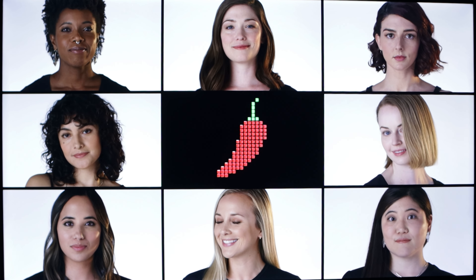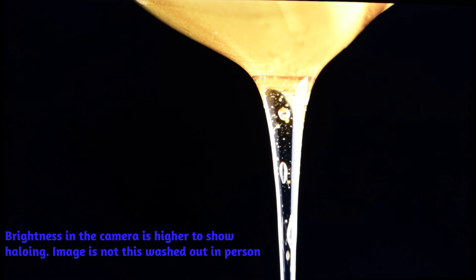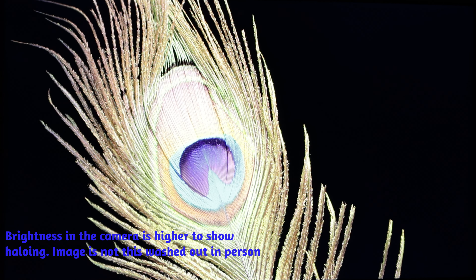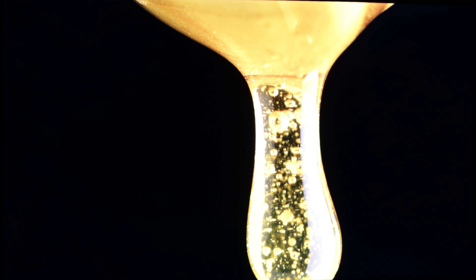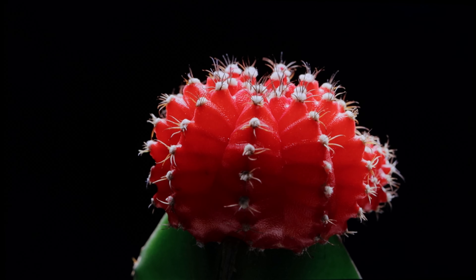Here we have some skin tone tests, and the TV seems to do a good job at reproducing them. Skin looks natural, and colors seem pretty accurate looking at the color chart next to the models. Here we have the honey demo with the black background, and you can see some light leak at the top and bottom around the image. Colors are nice and punchy — it does a really good job reproducing the colors on screen.